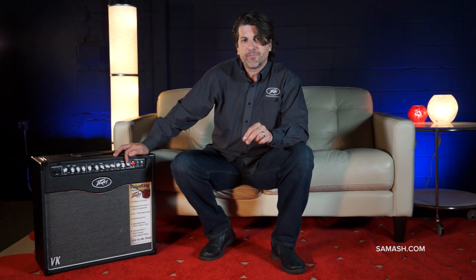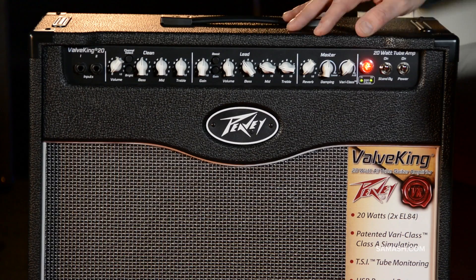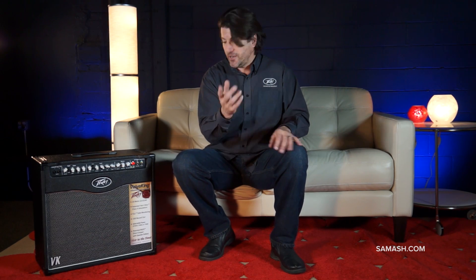Another feature is called VariClass. With VariClass you can have a true Class AB or Class A tone. This uses EL84 tubes, and Hartley Peavey says they sound so damn good. In AB mode, both tubes are working. As you move it toward A, it starts taking power out of the second tube, so you're left with a single hot tube like a Class A amplifier. Very unique, very cool.